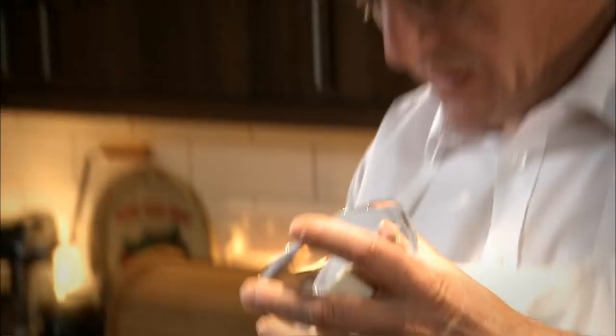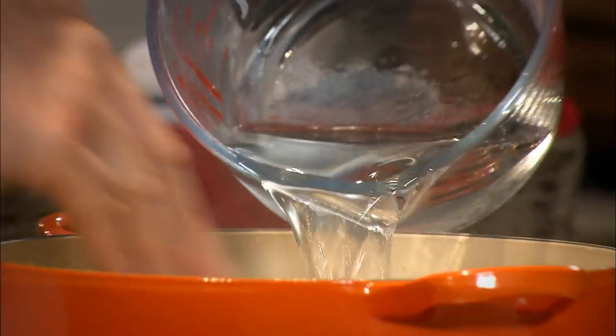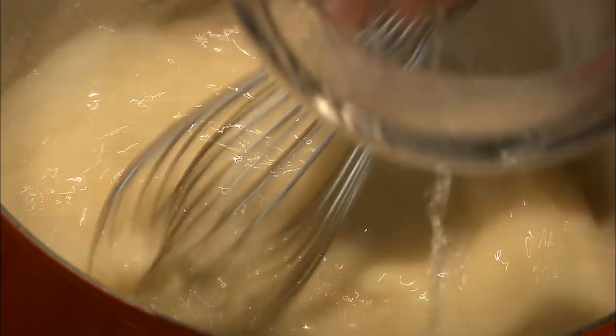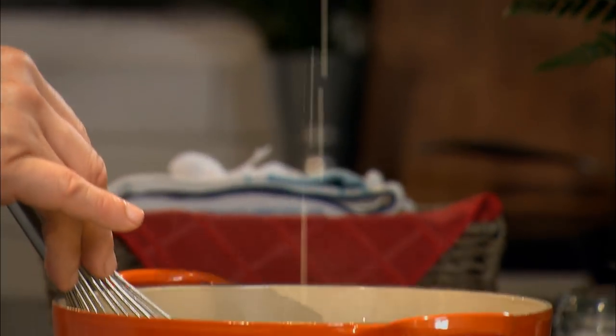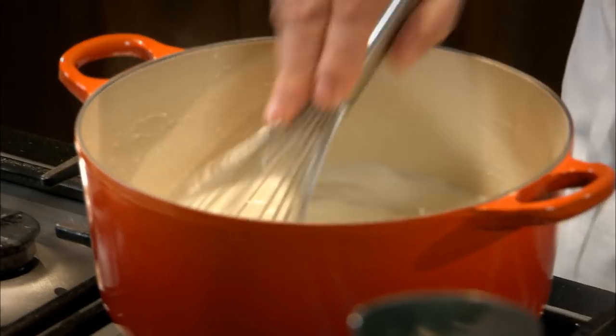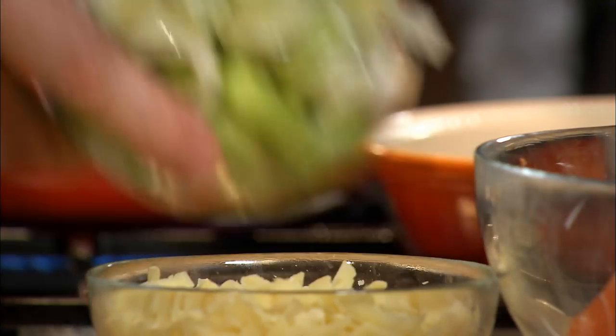In with the butter and 30 grams of flour — we just make a white roux. Dissolve in your water by adding the water little by little. Add a little bit of double cream, just 50 mils, just for that richness. We bring that to the boil and then we add our leeks.